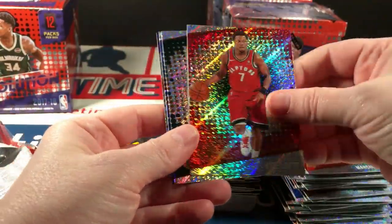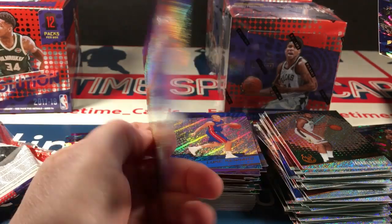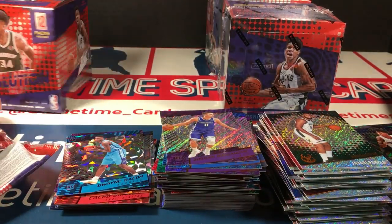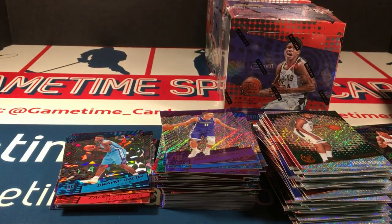Milsap and Thomas Bryant. There's another LeBron, another Ben Simmons, Dwayne Bacon, and Canard — last pack of box five. Gortat, Lowry, Parker, Elfrid Payton, and Bogdanovic. Alright, five down, three to go.